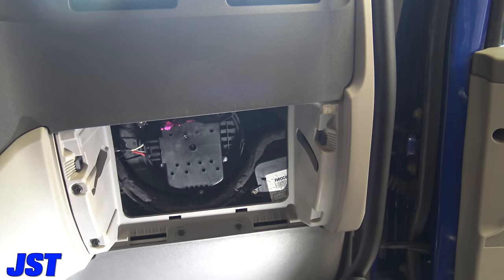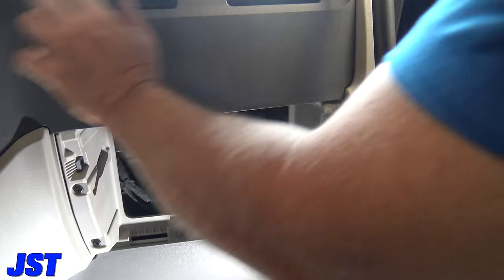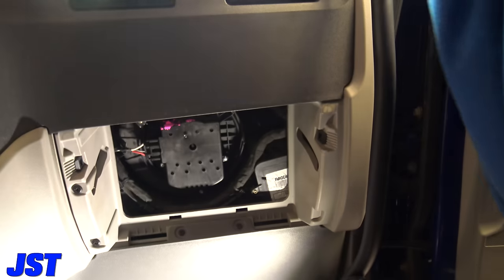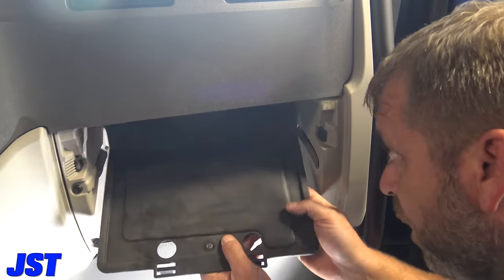YouTube — does it work? The answer is yes. We've got air conditioning coming out of there. We can turn it down, turn it up — that's fixed.